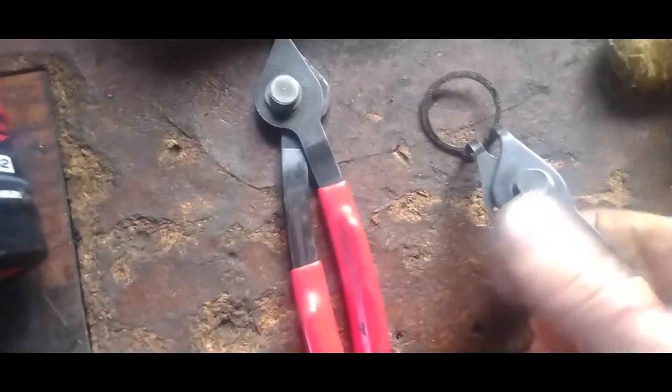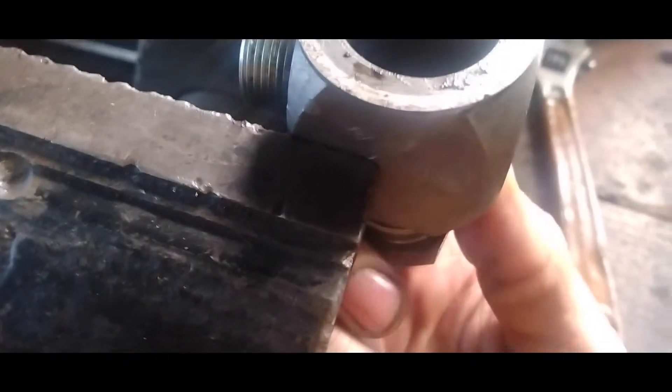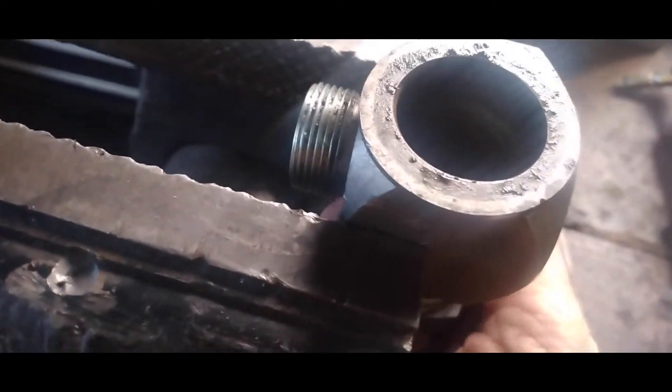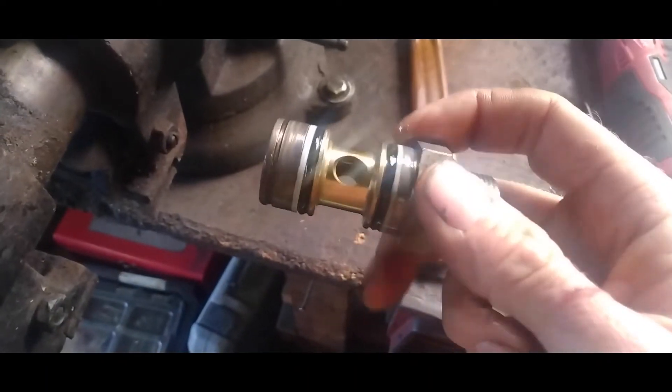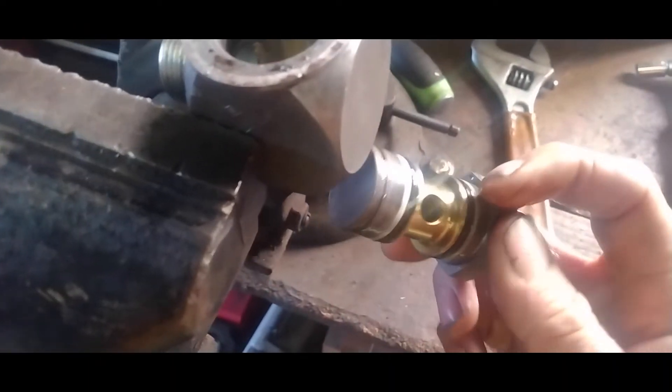You want to lift the clip off like that — be careful because those things fly all over the shop and you'll lose it. Now you should be able to push this out, actually pull it down. There we go. If you look, you can see there's actually two o-rings in there. That's what causes your leak — when these wear down they get dirt in there, and when this thing swivels back and forth the dirt tears up the o-rings.